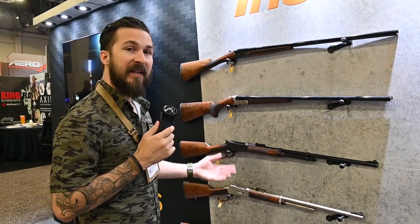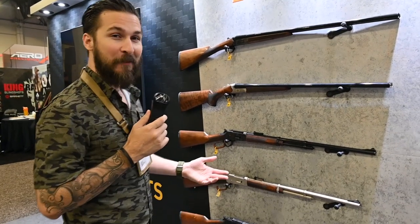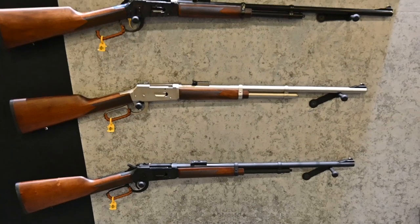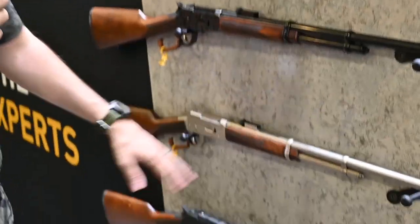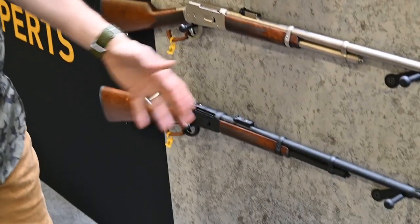These are their new 410 lever actions. A 410 and a lever action is a really fun combination. They have a couple different color options: cast blue, brushed nickel, and a classic black.